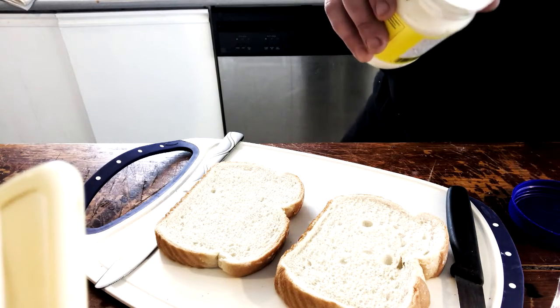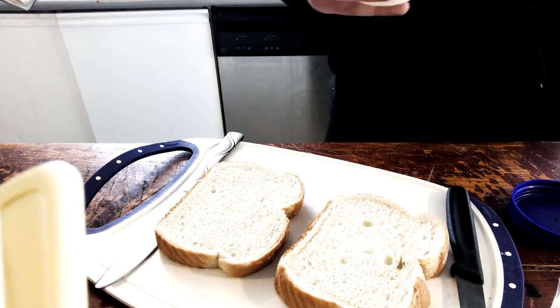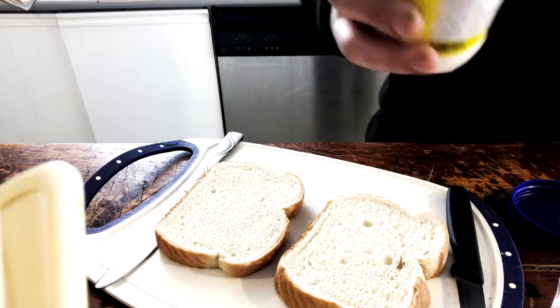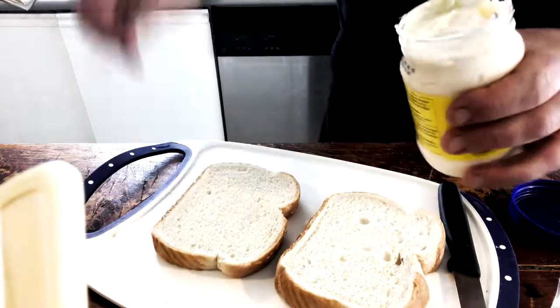Now, we start off with beautiful mayonnaise. Here we are, as you can see — wonderful tangy mayonnaise.